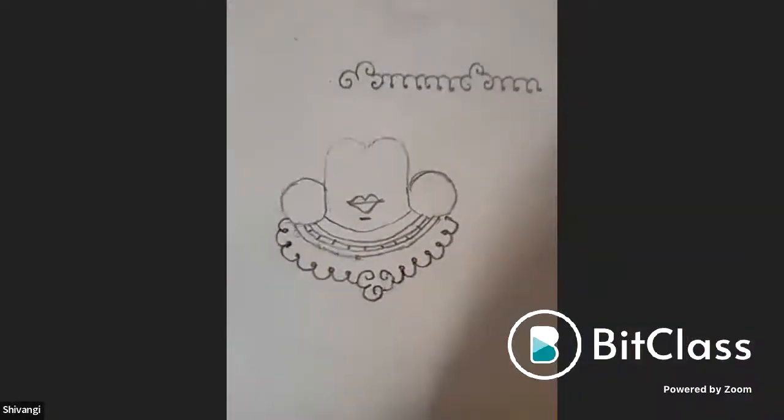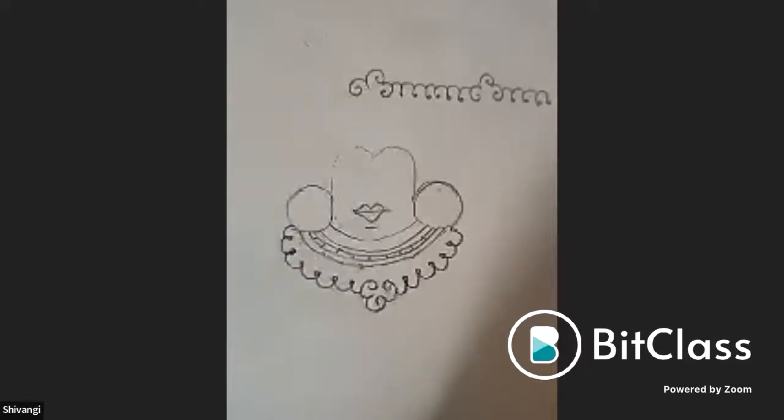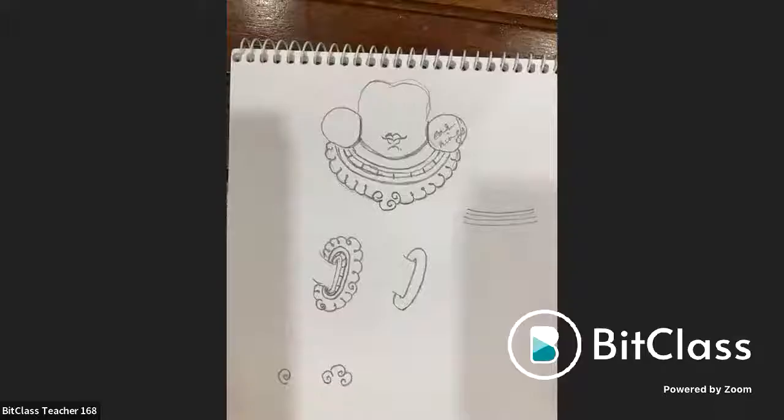Shivangi's work is reviewed: the mani mala on the top is fairly equal, but the bottom outer edges are inconsistent — some going too far out and others going in. The advice is to draw the rough guiding line first and then work within it to maintain proportion.